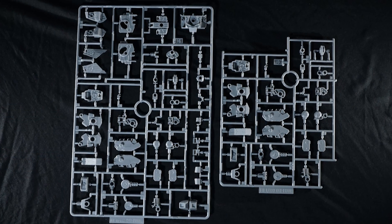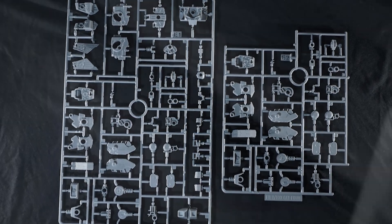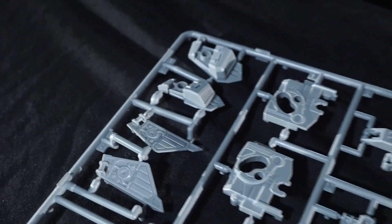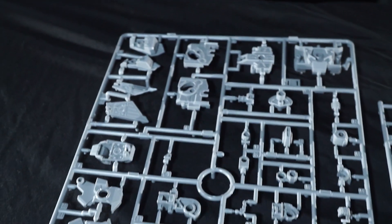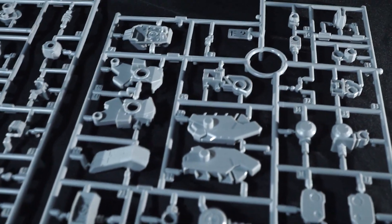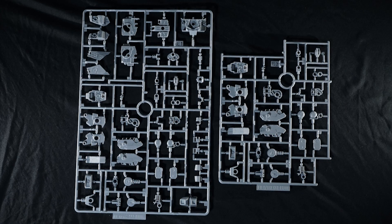Moving over to E1 and E2, these are pretty much all of the inner frame and the gray pieces. There's not much to say as far as the inner frame, but it is cool that it is two separate pieces and seems to be fairly elaborate. Of course, it is just kind of like a large high-grade in terms of its complexity, but you do get these swivel hip joints, which is really cool to see. Everything looks like it's going to work pretty well here.